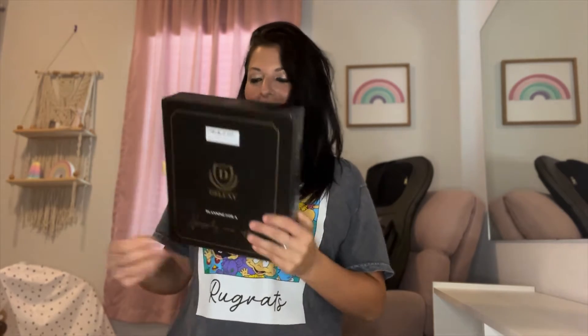Today we are going to be unboxing the Ultimate Wedding Planner. You can see from the front as well as the back, this is just gift ready packaging. We're going to go ahead and open it up and see what's inside.